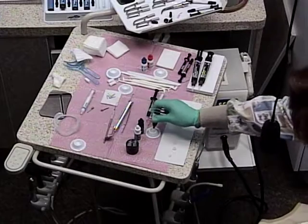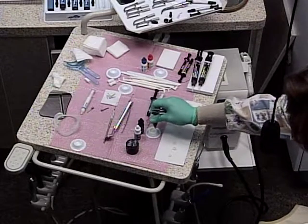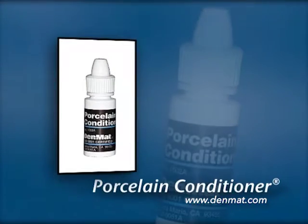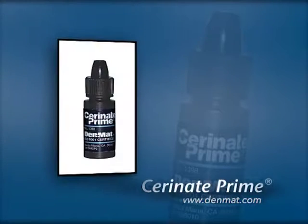Everything is set up on this table. The porcelain has been pre-treated with porcelain conditioner, which is citric acid, and then we follow that with Serenade Prime. That way your silane is activated right just minutes — about half hour or so — before we place these veneers.